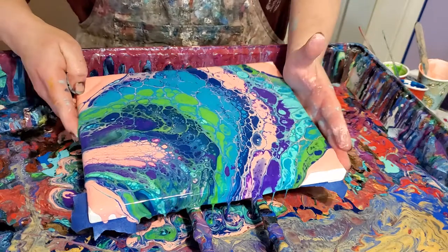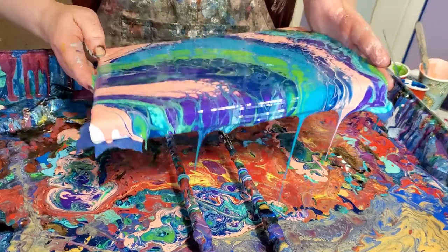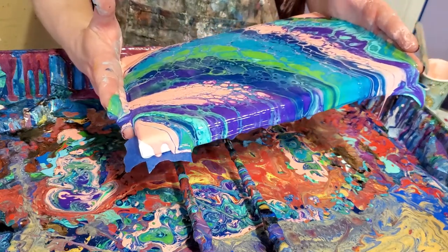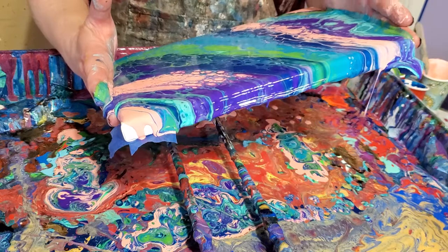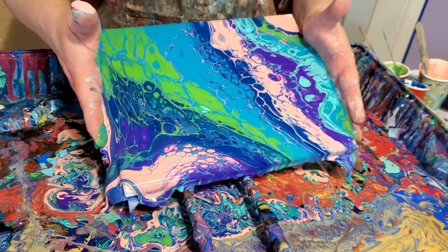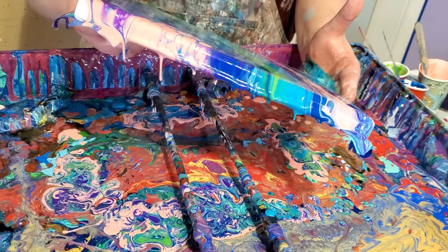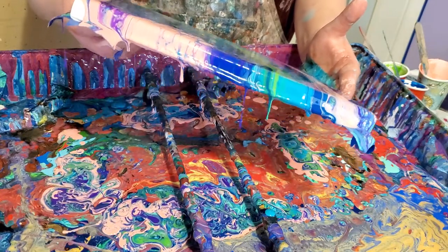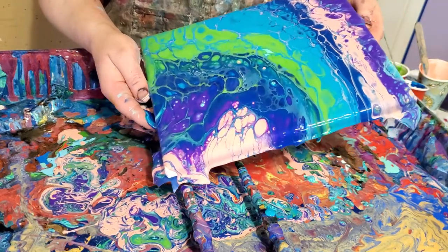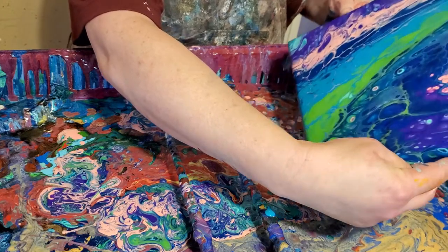My torch is working better today — I'm so excited! I make sure my corners and sides are covered well.